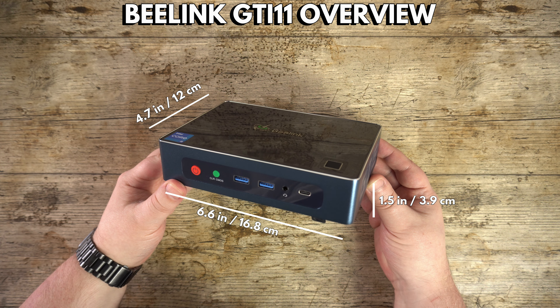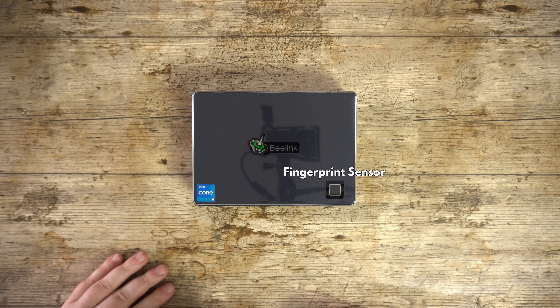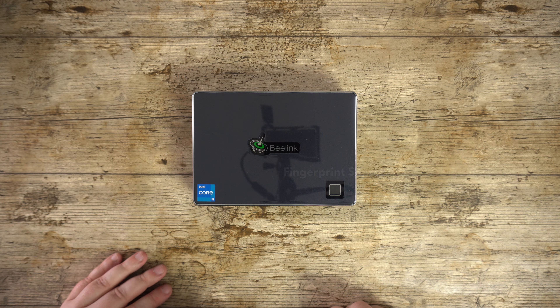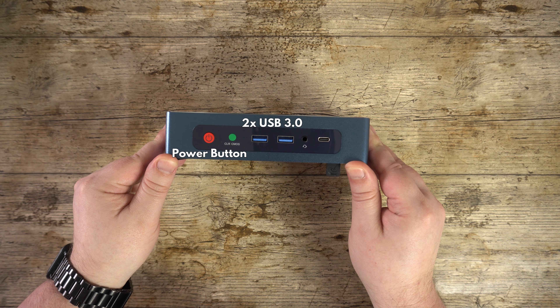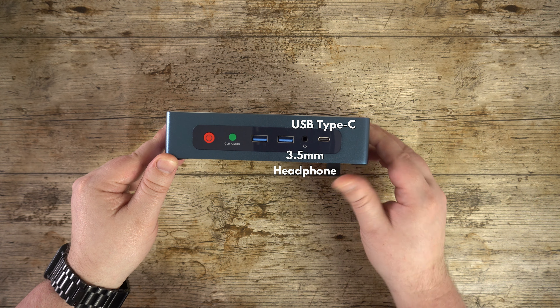The Beelink GTI 11 measures around 6.6 x 4.7 x 1.5 inches and weighs 753 grams. On the top there is a fingerprint sensor for fast and secure logging into Windows. On the front is a power button, two USB Type-A 3.0 ports, a 3.5mm headphone jack, and a USB Type-C port.